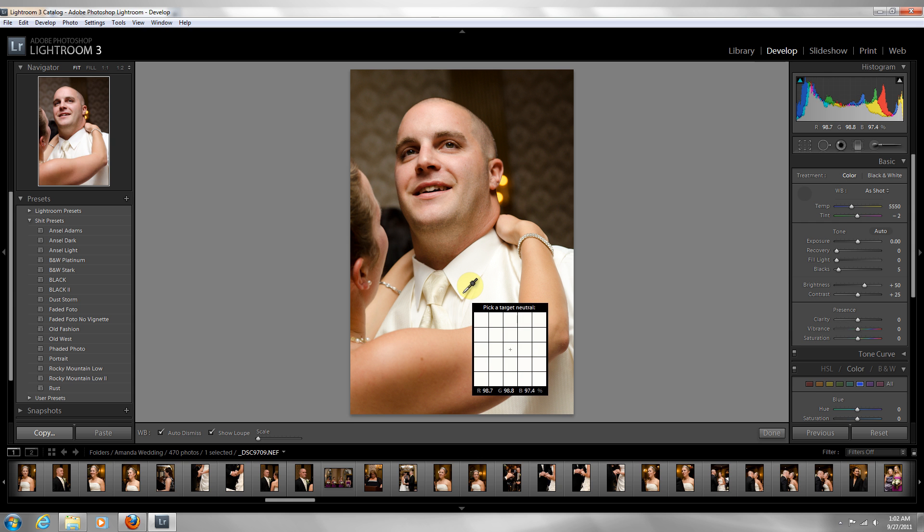The number could be 56, 56, 55, or 57, or it could be 90 — there's not a specific number you're looking for. All you want to do is match those three numbers as close as possible.